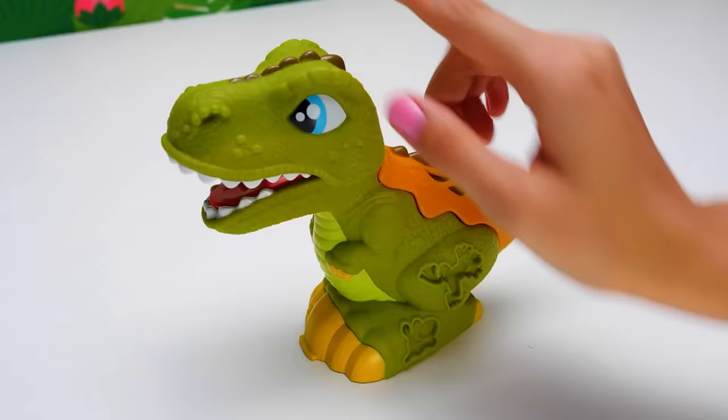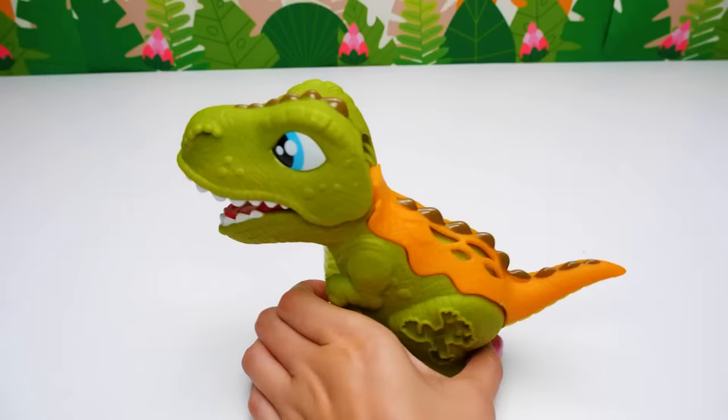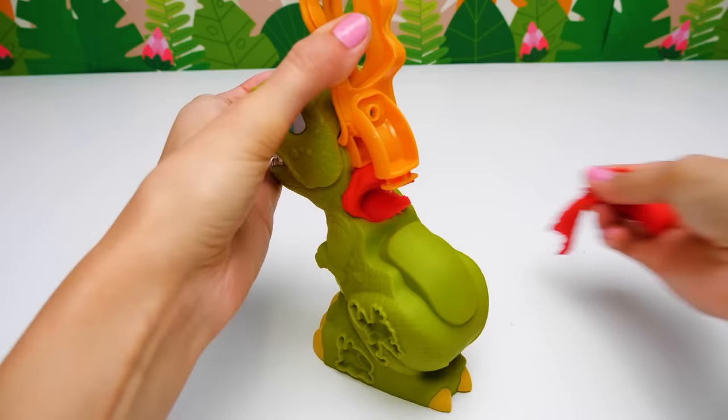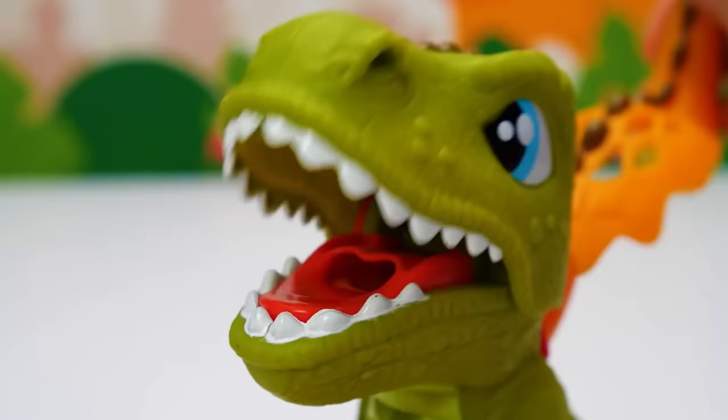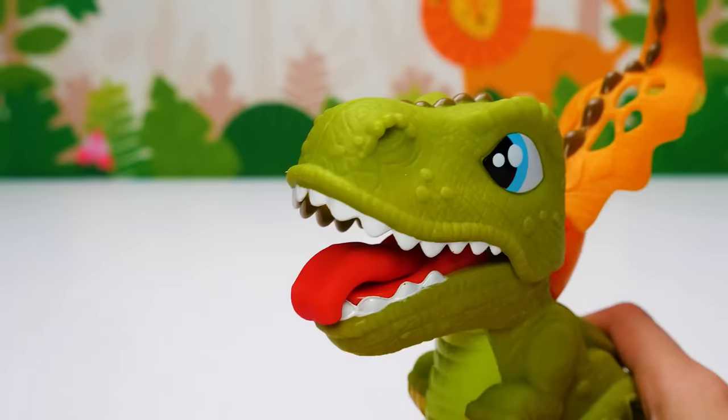Good boy, Dino. I think there's something missing here. We need to help Dino. Let's pick up the tail and put the plasticine right here. Now we'll just press it. Look at this! Our Dino's got a tongue. What a long tongue you have, Dino!